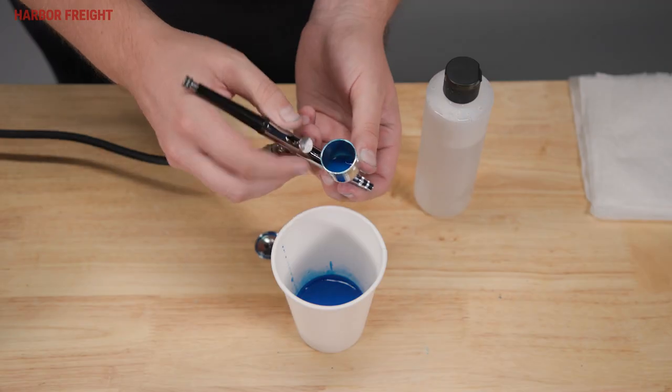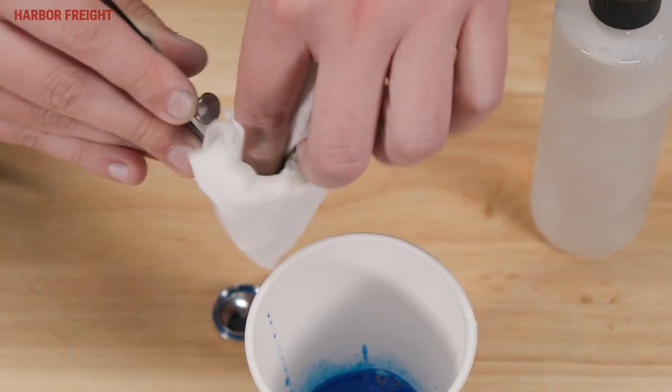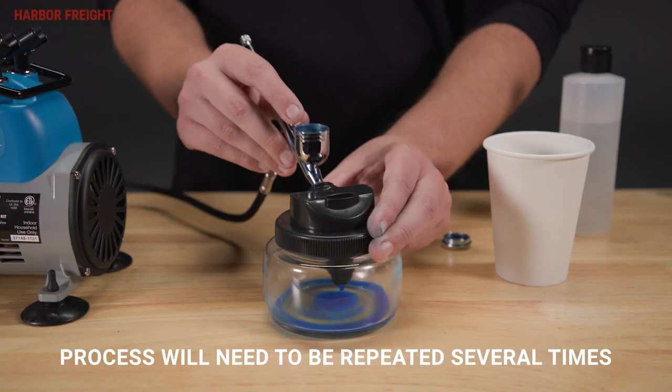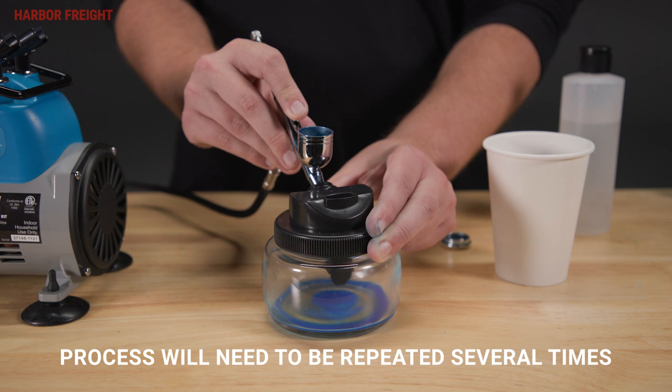Remove the lid and pour the leftover paint back into a container and wipe out the airbrush cup. Add solvent to the cup. Spray the solvent into a waste container until the solvent runs clear.